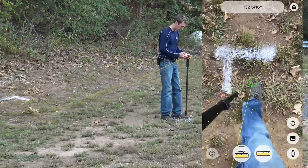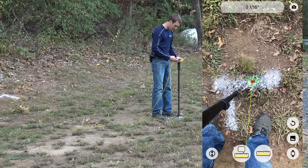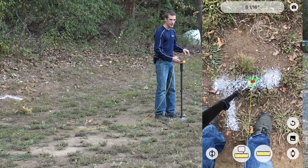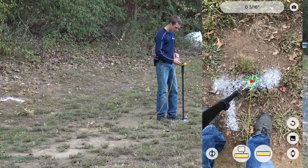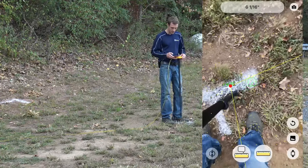Then moving over to our last point, we hit that ruler again, and then we hit the circle with two bars, which is going to close that surface.